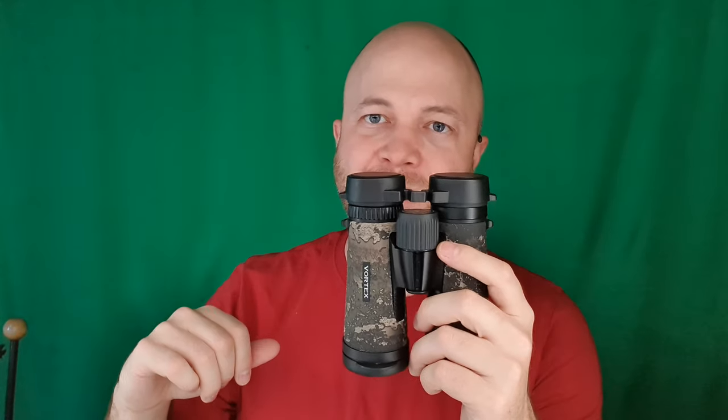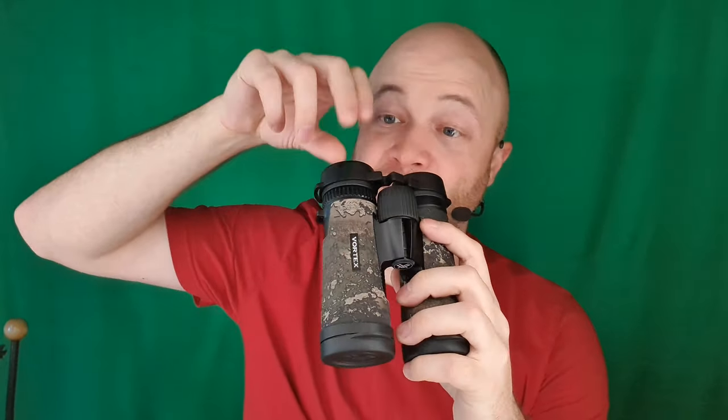One of the unfortunate things about doing a product review on binoculars is that the big difference between a cheap set and a decent set and a very expensive set is the optical quality. That's something that's kind of hard to show on video. I tried setting up a tripod with one of those screw-in things that puts your phone on the eyepiece, and it was really tough, even at 4K, to tell the difference between this and a really crappy set of binoculars. Whereas to my eye, it makes a huge difference.